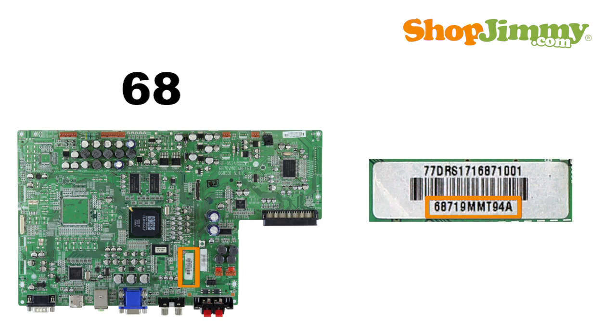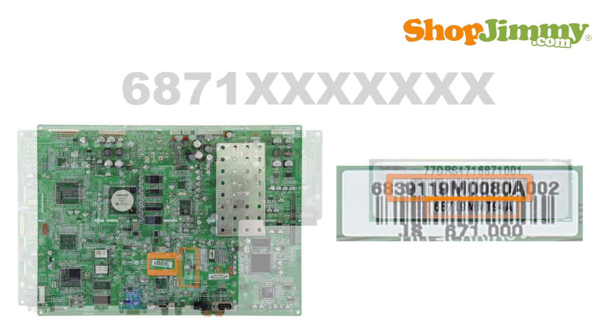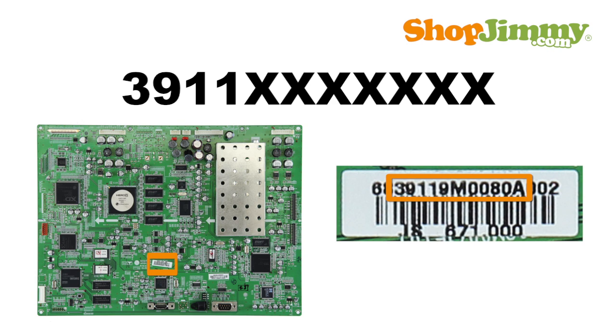Part numbers beginning with 6871 are followed by seven characters and can be found on a barcode label. Part numbers beginning with 3911 are followed by seven characters. These part numbers are found embedded within a string of characters printed on a barcode label.